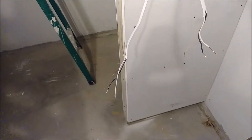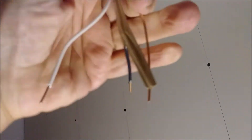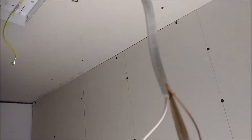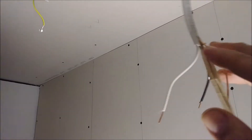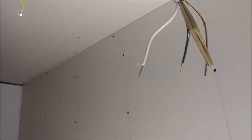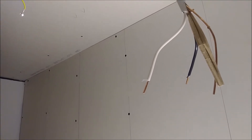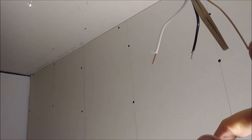Let me show you how to figure it out. I'm going up to the light — you can see this is the cable. One of the cables at the outlet is this cable, but we don't know which one it is, and it's very important to know.